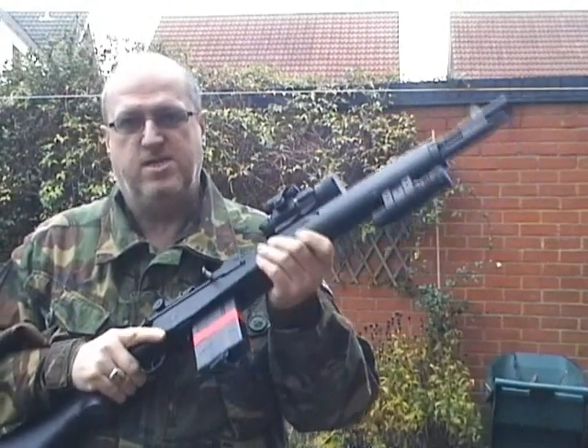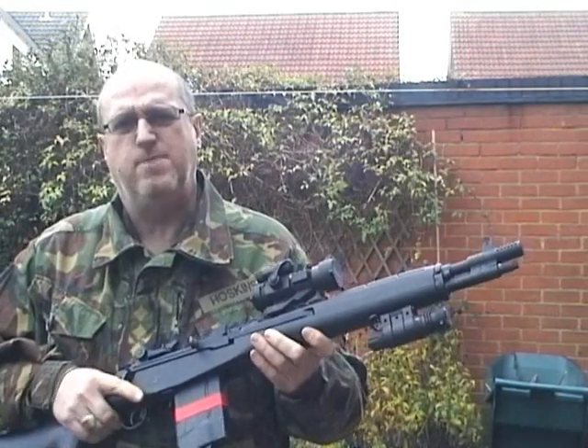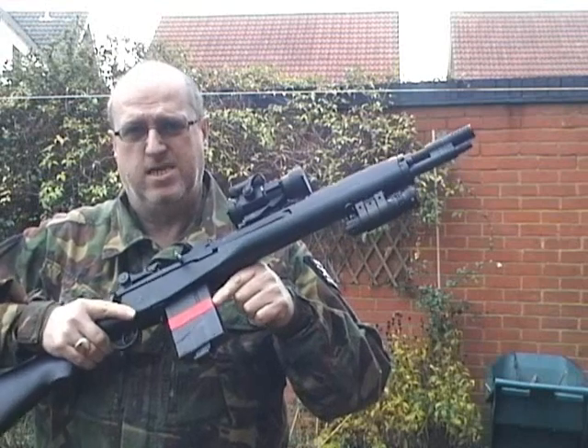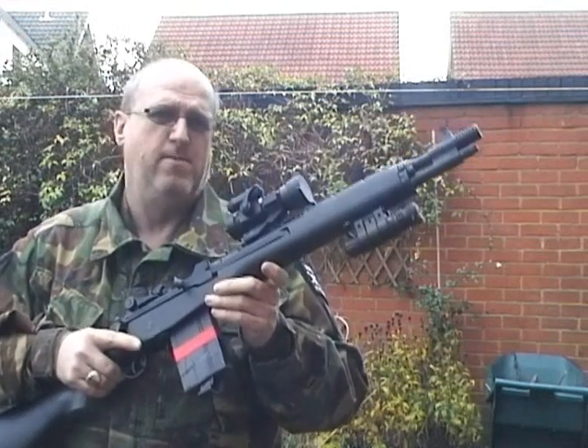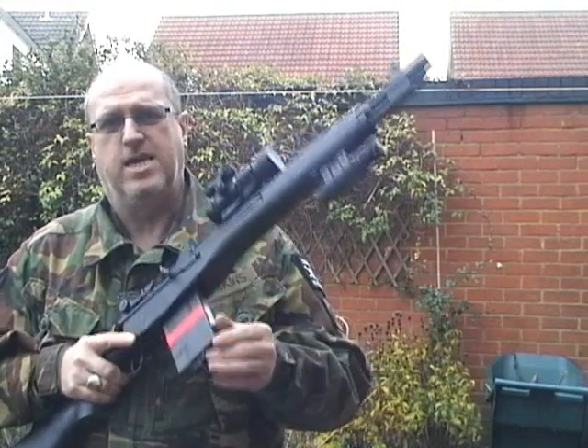Now we're going to do some chrono tests for this CART M14 Socom. To save all of you sending me messages, the red band on here shows that this is a high cap magazine. That's all it's for, so when I've got all my magazines together in a drawer, I can open them up and if there's a red band on it, it means it's a high cap. Let's go get some chrono tests.